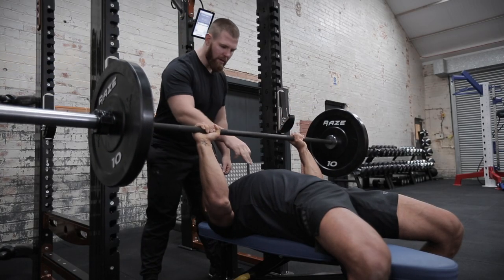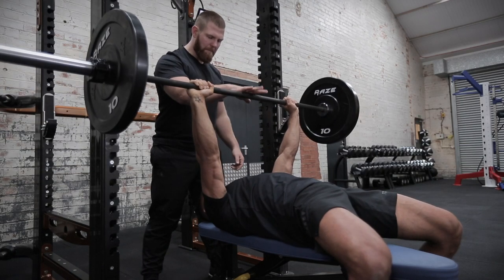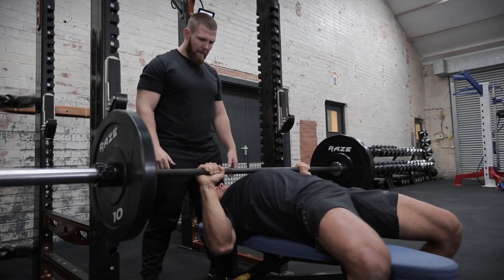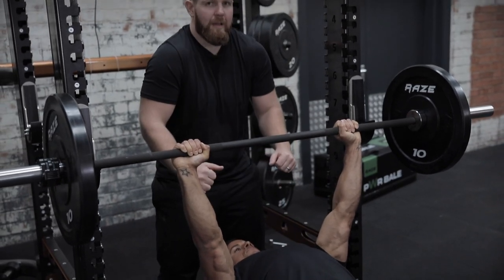Deep breath in, bring it down slowly to the bottom of the chest, top of the sternum, then drive back through. Big brace, drive those heels into the ground. And these scaps always stay down — his shoulders never come up and forwards.